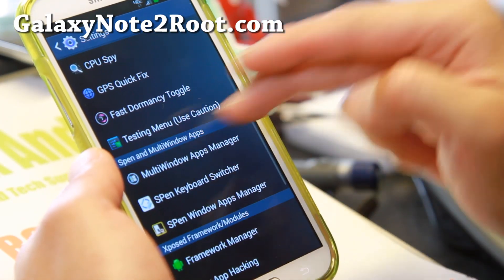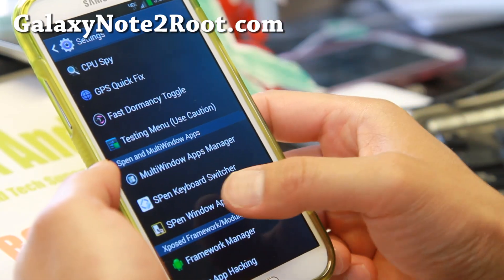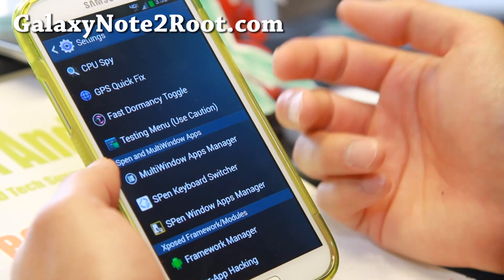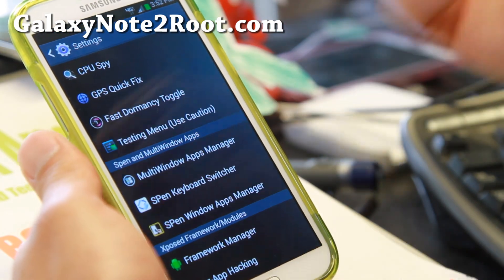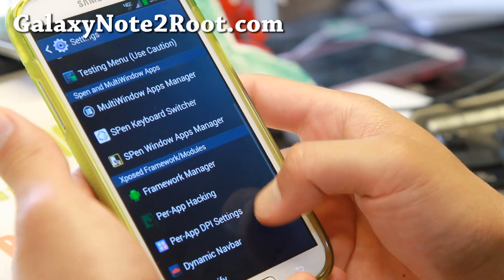There's some interesting stuff here. Multi window apps manager — you can add all of your favorite apps. Also the pen window apps manager for the same thing with the pen window. There's also an option to enable all of your apps without even doing this, which is really nice.